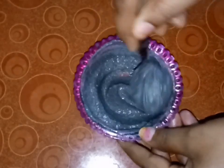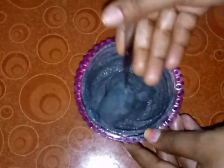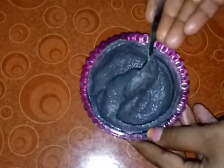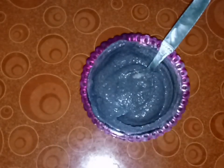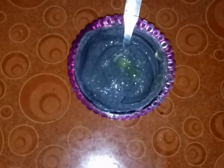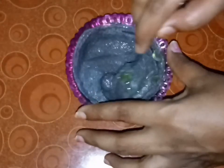Add 2-3 drops of dandruff and lemon juice. You can add it if your hair is very rough. You can use a little olive gel — it is optional. You can use olive oil. You can use the capsules for the hair pack. You can use Vitamin E.